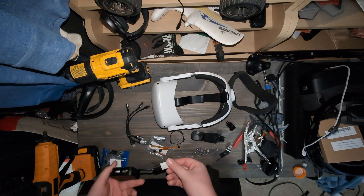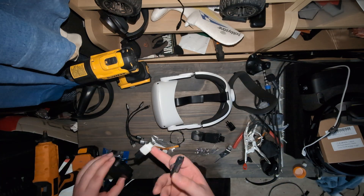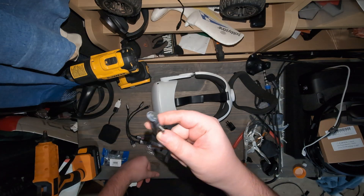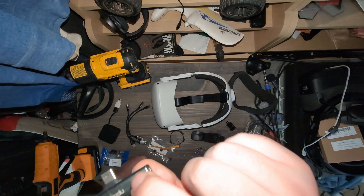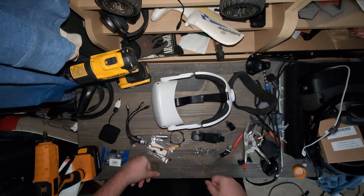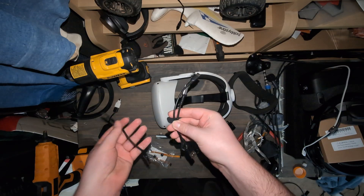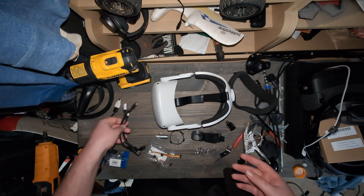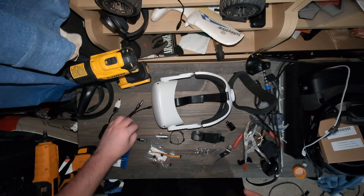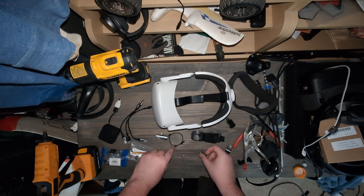USB hub of some sort — just one I had lying around. We're going to use this too. Also, a splitter I had lying around. You're going to want one of these because battery life will be drained quicker, so you definitely want that. For this build, three small USB-A to C — but you could have C to C, it depends on the USB hub. Three short cables.